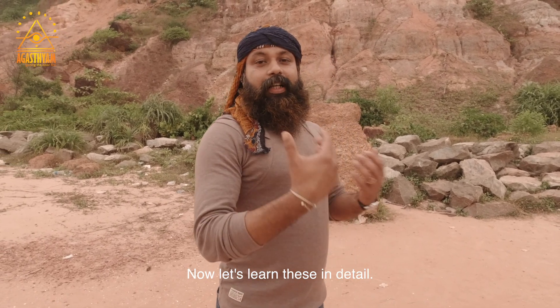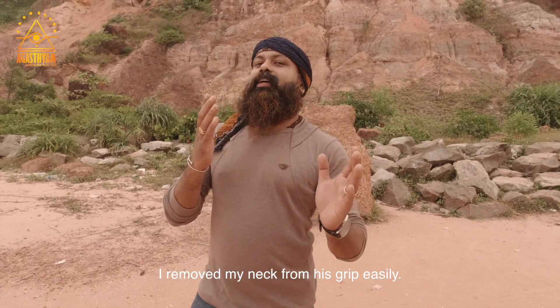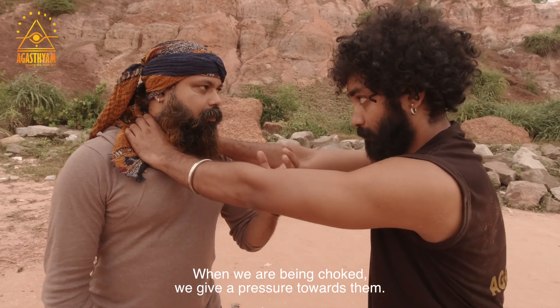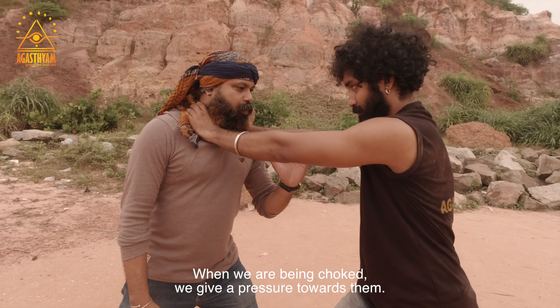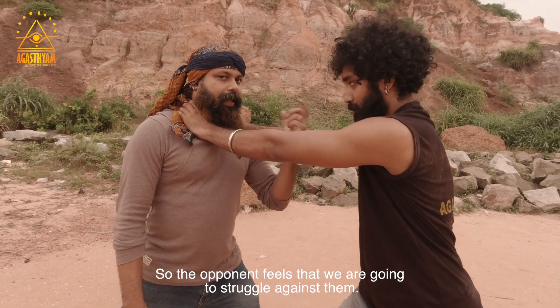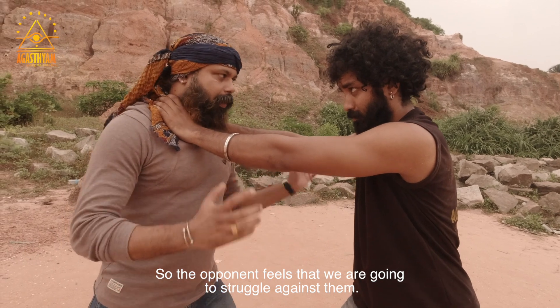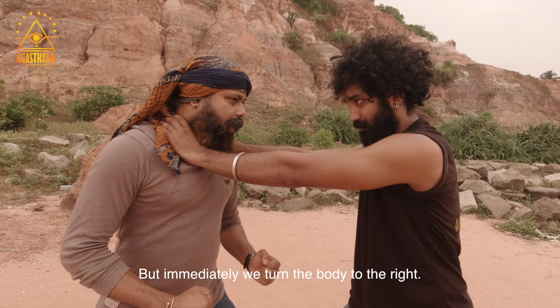You should strain your grip. I will work with you at this time. It is a very important problem, so we struggle with the pressure on our body. It's a hard pressure. Immediately, we turn right.